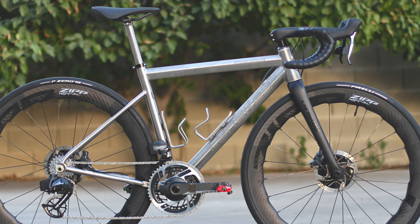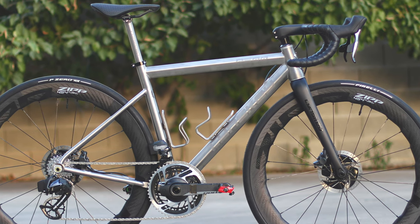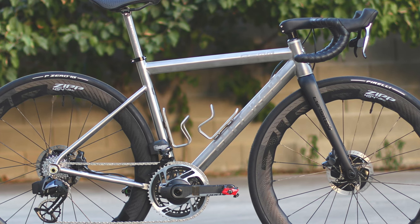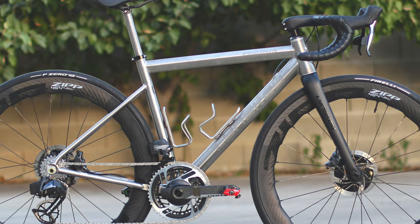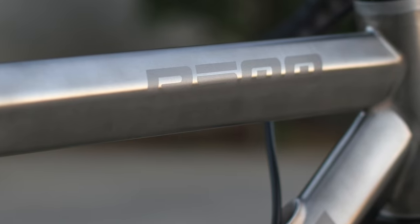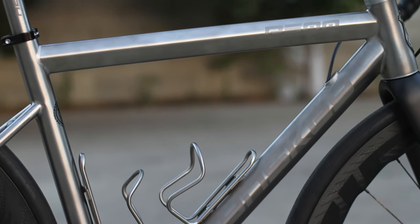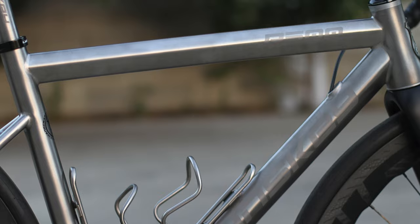The frame is built with two different titanium shapes. The rounded seat tube, seat stays, and chainstays use 3/2.5 titanium grade — they flex more, are more compliant and forgiving, but heavier. The top and bottom diamond-shape tubes use 6/4 titanium grade. The main difference between 6/4 and 3/2.5 is the weight-to-strength ratio: 6/4 is lighter and stiffer but equally as strong as 3/2.5.